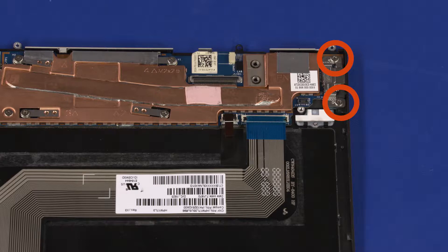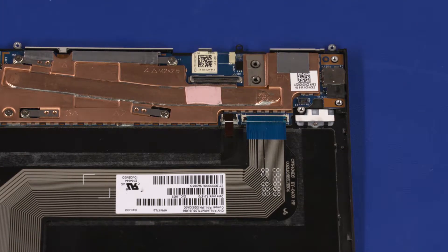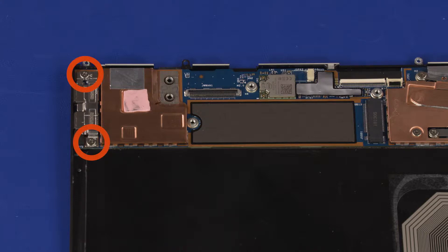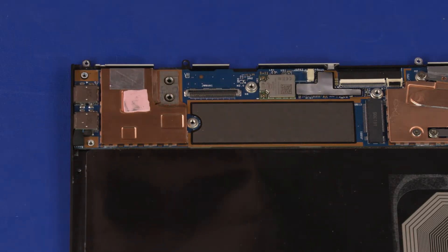Remove the two 2.5 mm P0 Phillips-head screws that secure the right I.O. bracket to the motherboard. Lift the right I.O. bracket off of the motherboard and remove. Remove the two 2.5 mm P0 Phillips-head screws that secure the left I.O. bracket to the motherboard. Lift the left I.O. bracket off of the motherboard and remove.